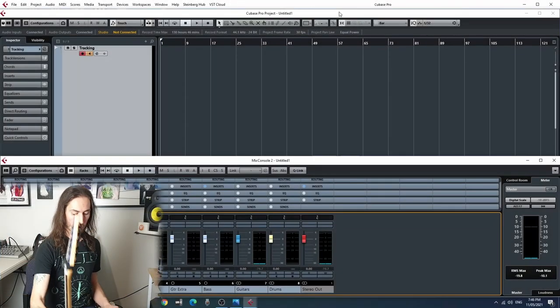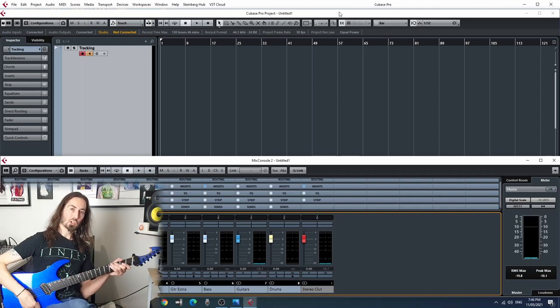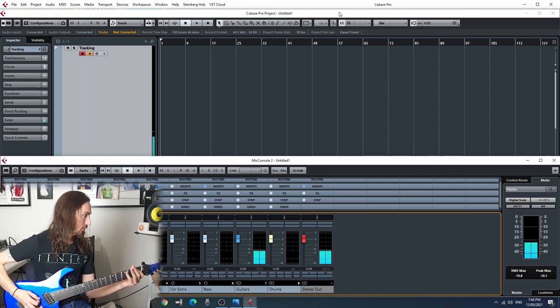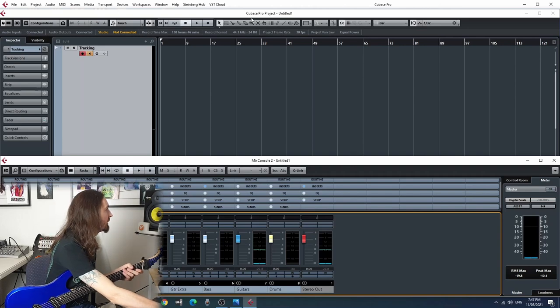Now we have everything set up, ready to go. I grab my Ormsby guitar and first thing we do is just to check, not for the sound really, but to see if we've got good signal - and we do. It just sounds a bit like rubbish, so let's fix that up.